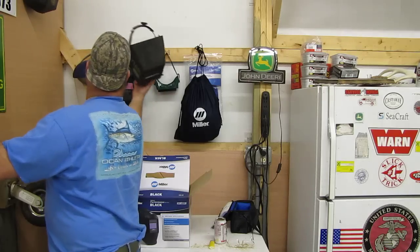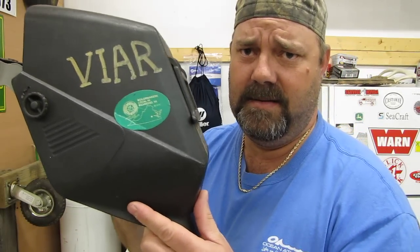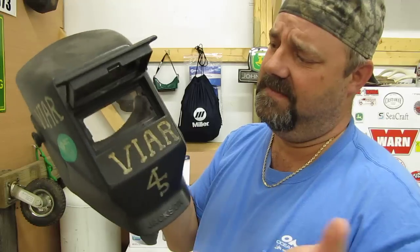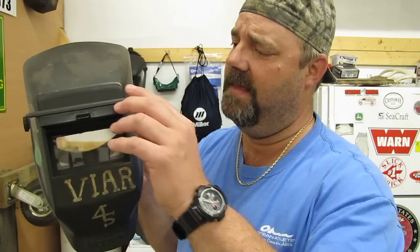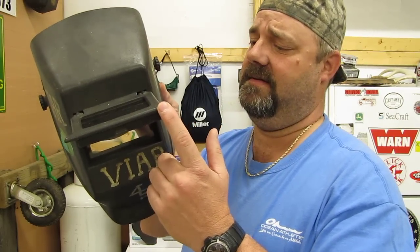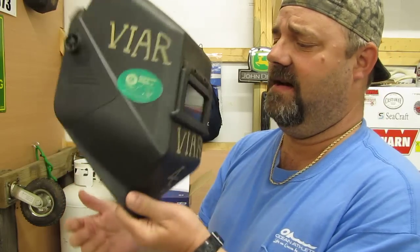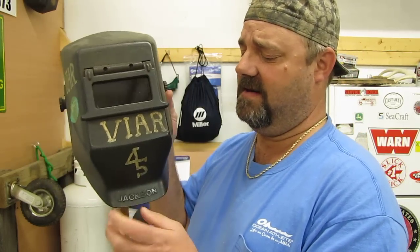I've been using Jacksons for many years — right here. Flip-up lens, passive lens. These are usually number 10, depends on the application — number 11 if I'm MIG welding or flux core with .045 wire, that kind of heavy industrial stuff. You can't beat an old flip lens cover. They're good, foolproof, no batteries to worry about. Old Jackson is not too heavy, it's a tough shield. I dropped it 100 feet and it still survived. Got this one probably in the late 90s.